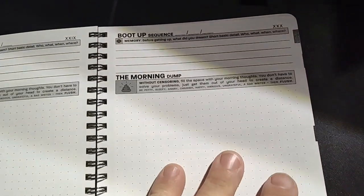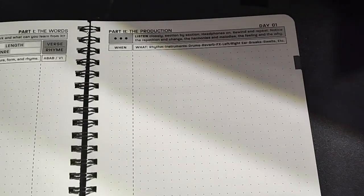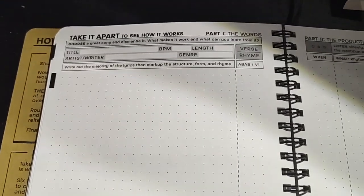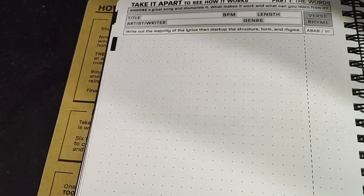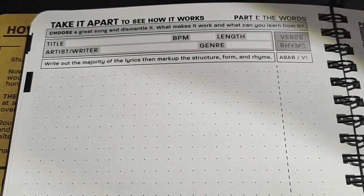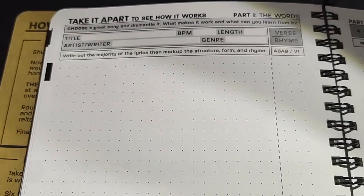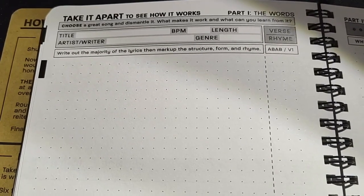This is for you to use on a daily basis — to work through one thing every day. Take it apart, see how it works. Choose a great song and dismantle it. They want you to pick a song, write down the title, the tempo, how long the song is, what genre it is, who wrote it. And they want you to find the format.